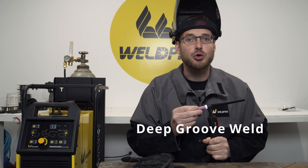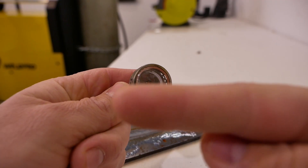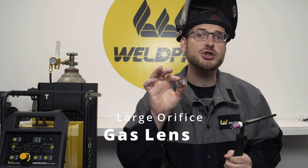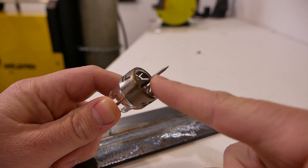If you're welding in a deep groove that requires your tungsten be stuck out a little further than normal, this isn't a problem. However, you must use a gas cup or a gas lens with a larger orifice on the face. The expanded orifice size on larger gas cups and gas lenses will allow you to extend your tungsten to shorten the arc length in deeper grooves.